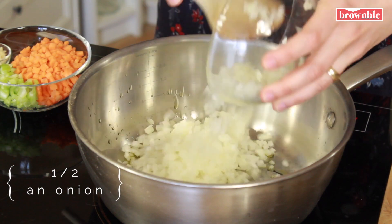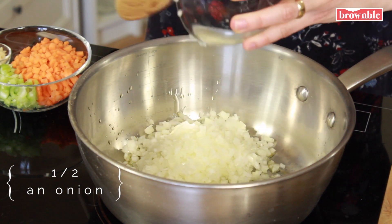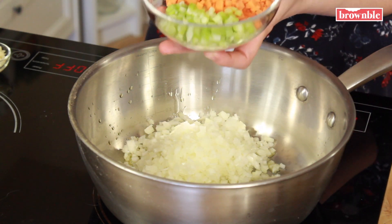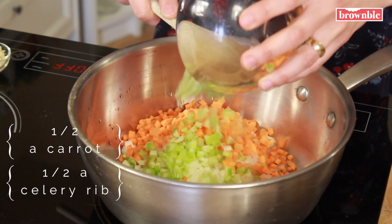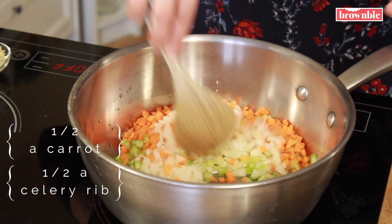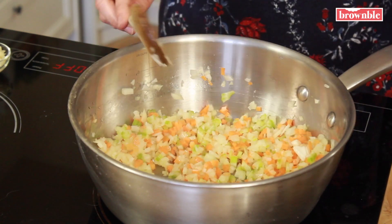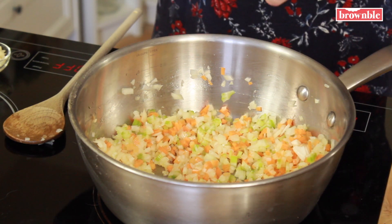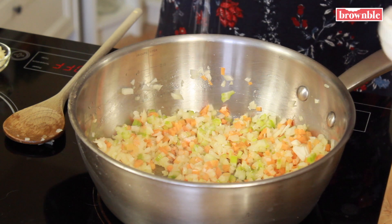We're going to add some onions, a bit of carrot and celery. Let's lower the heat a little bit and slowly let this go. Another tip I have for you is to add a pinch of salt, as that helps to release all those juices.